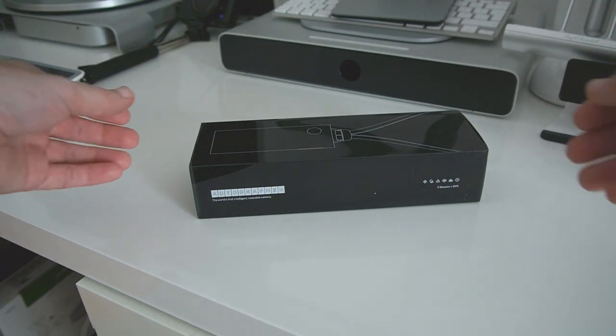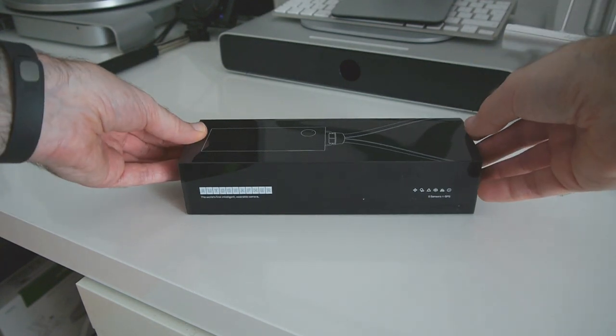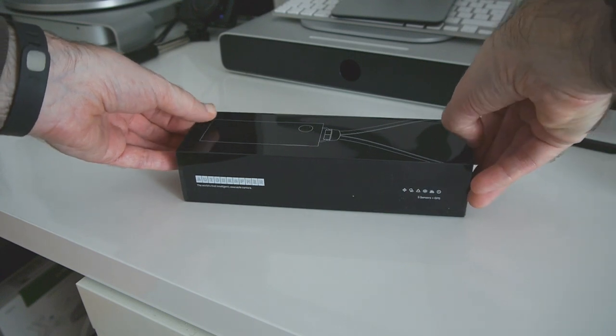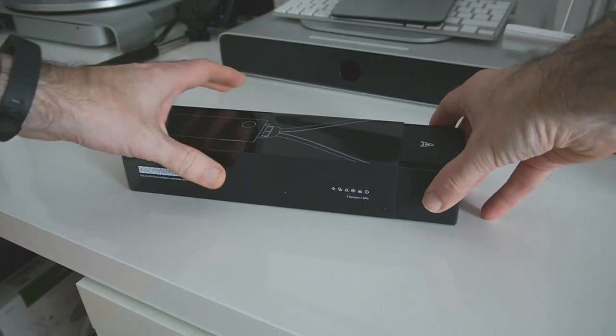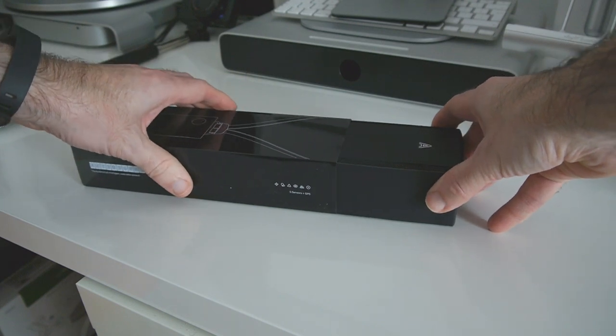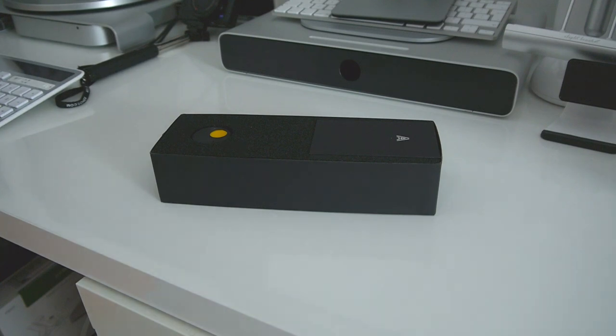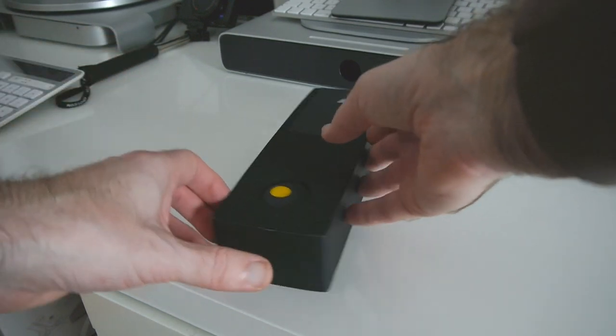So we've got an accelerometer, a magnetometer, a temperature sensor, also a colour sensor and a PIR. It has 8 gigabytes of internal memory, Bluetooth and also USB. The idea behind this is it will connect to an iOS app, or you can use the Windows or Mac OS X desktop app as well.